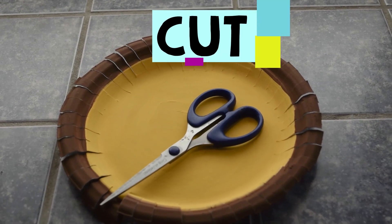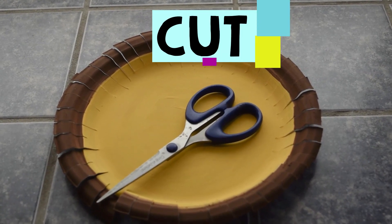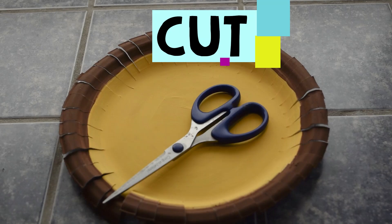Paint the paper plate. Use yellow in the center and brown around the edge. When the paint is dry, use your scissors to cut around the paper plate to make the lion's mane.